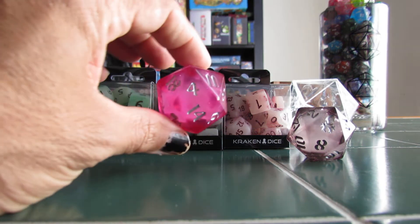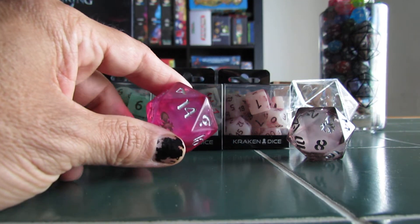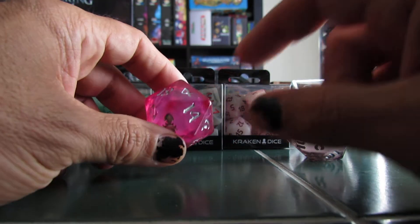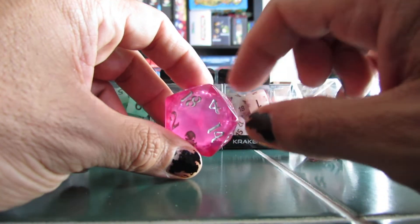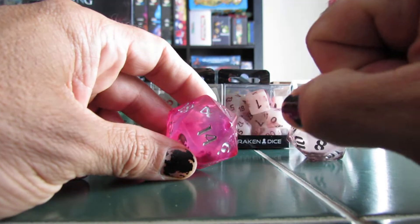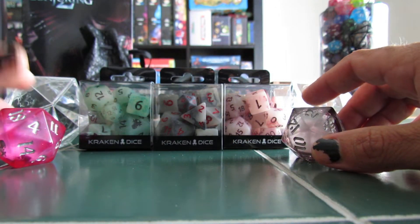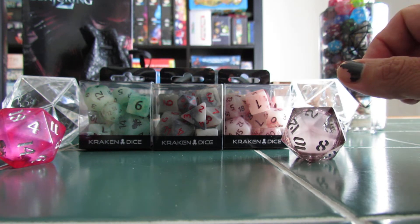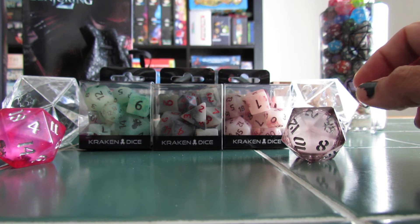They also had giant metal D20s that were very stylized. Some of them were just metal with jeweled inlay and etchings. Others kind of looked cyberpunk-y or even steampunk-y and things like that. They were really nice. They ranged from about $30 to maybe $100. But they were really cool — very heavy. You could kill someone if you hit them with it.